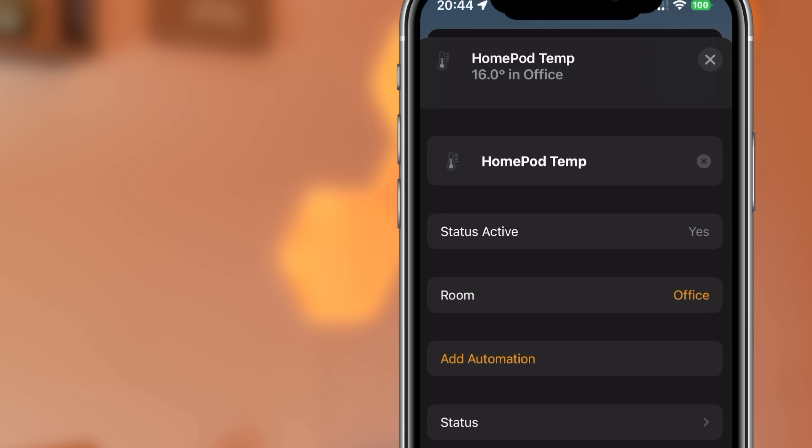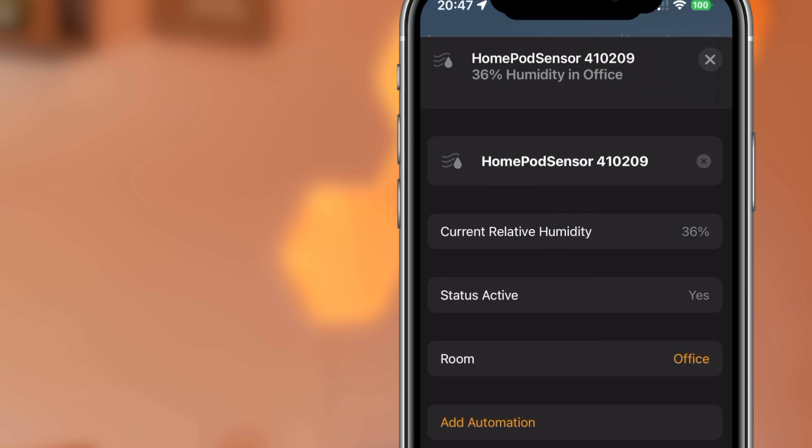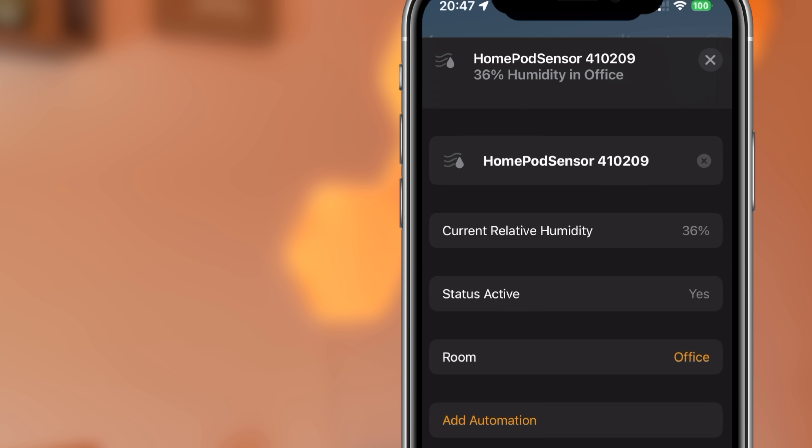You can also change the room, but please note that doing this moves the entire HomePod into that room — which is to be expected, but worth pointing out. Interestingly, if you tap on the humidity sensor directly in the room view, it takes you straight to the sensor rather than the HomePod settings, as it would with the temperature sensor.